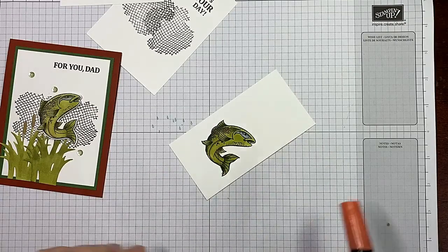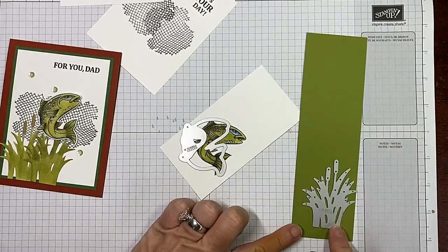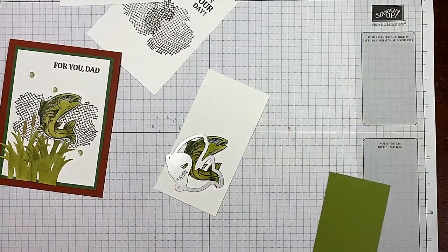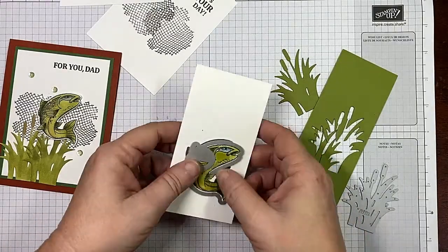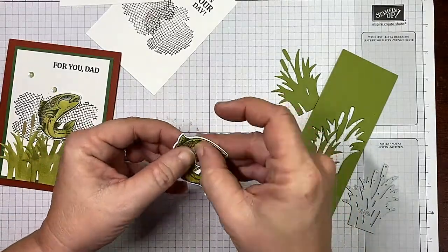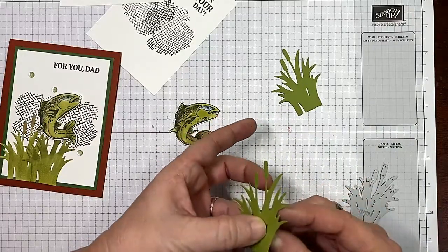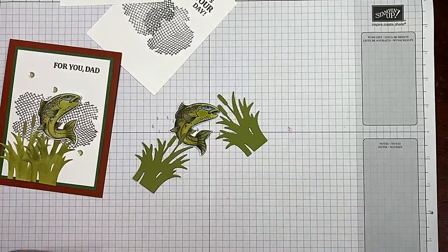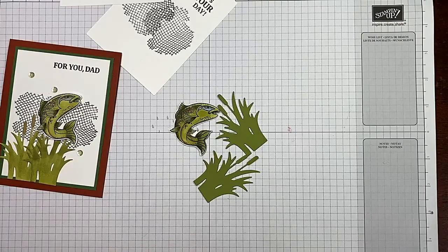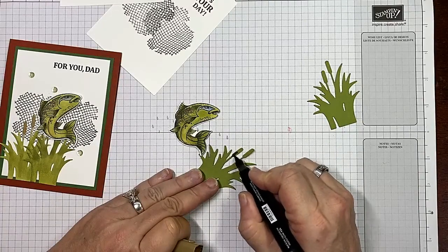I've got myself a piece of scrap Old Olive for my cattail, so I'm going to cut that and my fish out — I'm going to cut two of these out and I'll be right back. Got them cut out. If you'll notice, the fish fin actually pops up — just bend that and it's going to give you a little texture. It will go flat in the envelope, but it's still going to have that texture. Let's pop those little things out. I've got dark Soft Suede here to go with the netting, and I'm just going to cover the top of my cattails.